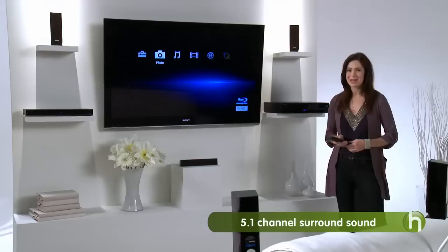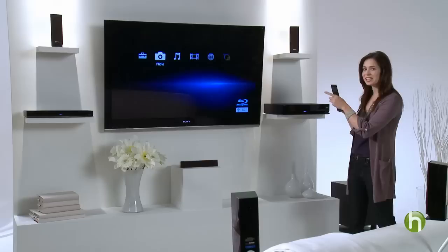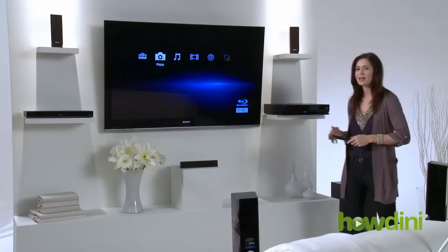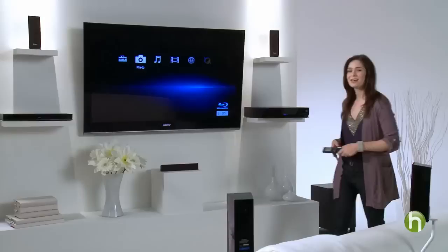This surround sound system is 5.1 channel, meaning there are five speakers and one subwoofer. For optimal sound, place two speakers in the rear of the room angled towards you, and place two speakers in the front of the room next to your HDTV, also angled toward you. Then place the slim center speaker centered just below your HDTV. The subwoofer can be placed on either side of your entertainment center, with about half a foot of space between the entertainment center and the sub.